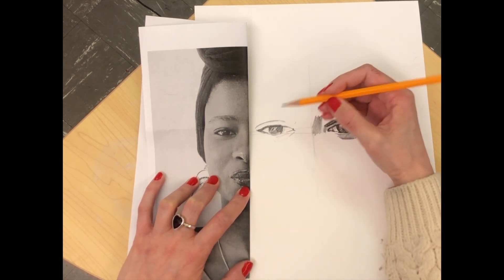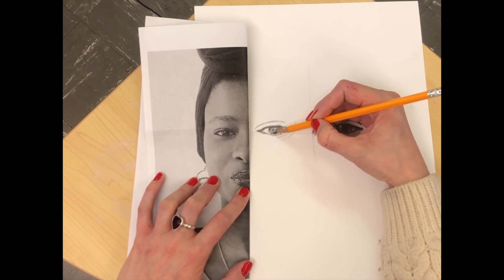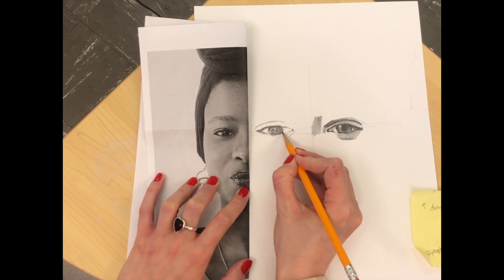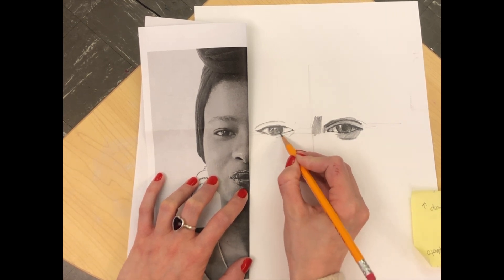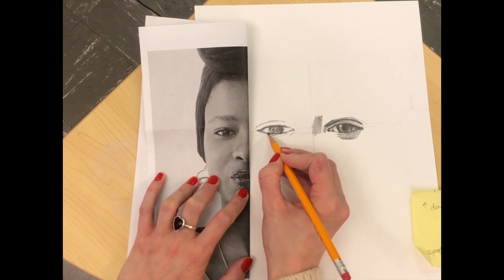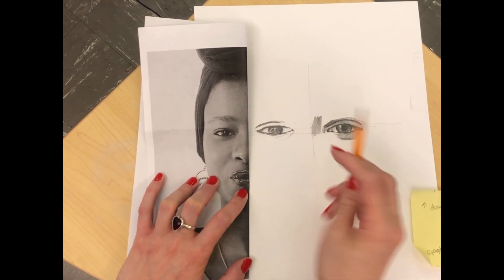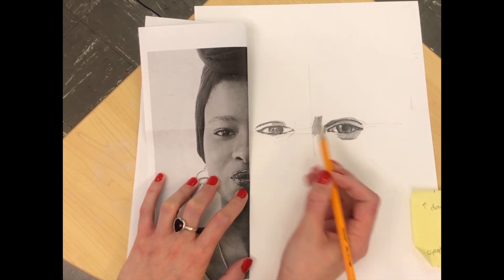If you accidentally draw over those highlights, you can always use your eraser to bring them back out. Pay close attention to where those dark darks are — don't be afraid to just knock those darkest darks in first. It's going to really anchor the facial features you're drawing. Then we can go and start putting in the medium gray values and the light gray values.